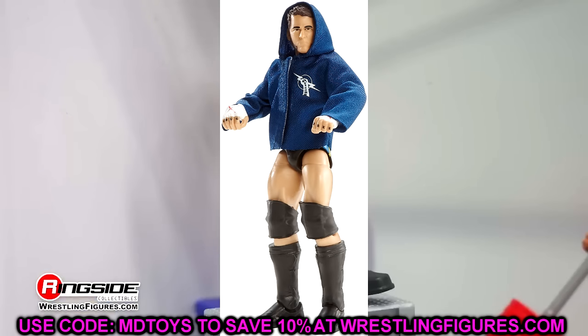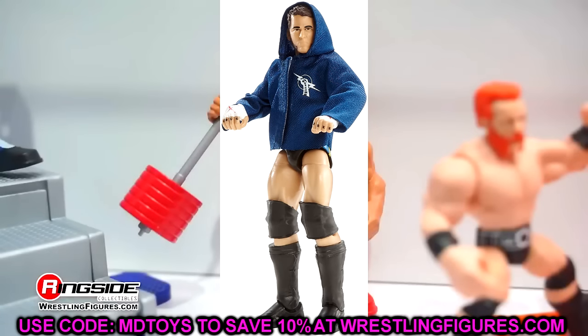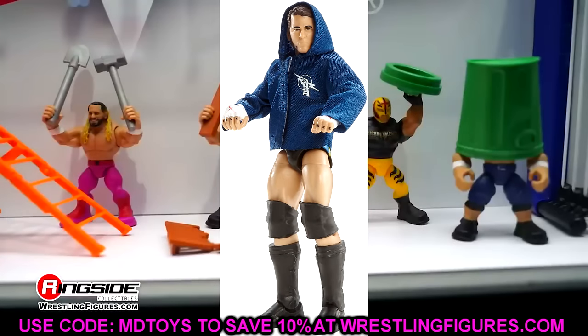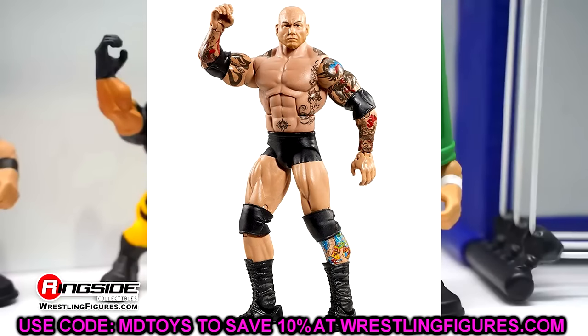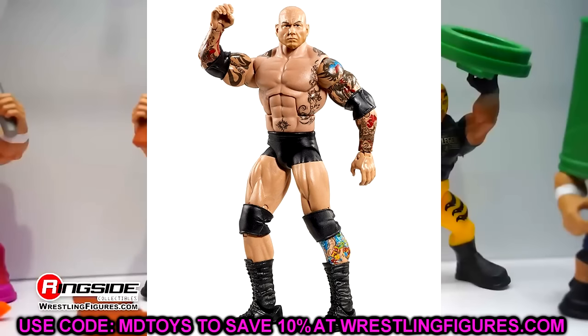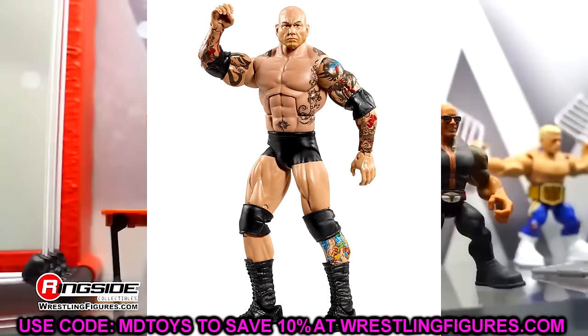Even if you pick this up in modern day, besides it not having double-jointed arms, you're going to love this figure. Elite 30 could be controversial, but I went with Batista. The amount of tattoo detail on this figure is incredible — it poses around well and is a good representation of Batista. I've always really liked this figure. Batista has some really, really good figures. Elite 31 is kind of a hot take, but I went with Dean Ambrose. For whatever reason, I've always liked this figure. I know the shield legs get remolded over and over, but I really liked the U.S. title and him coming with the camcorder — such a unique accessory.